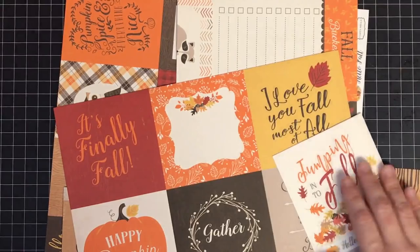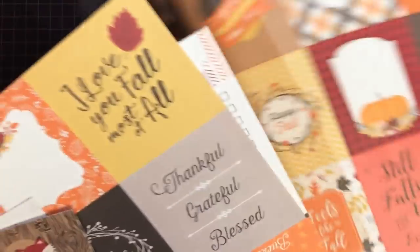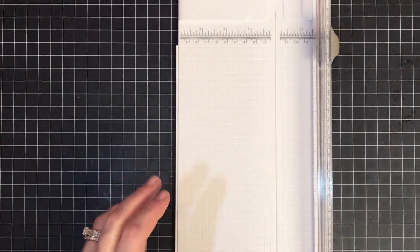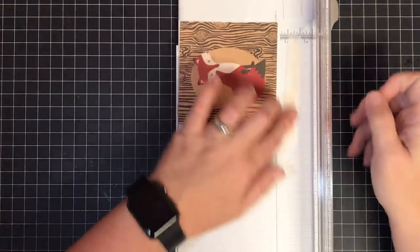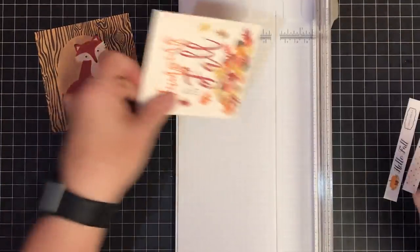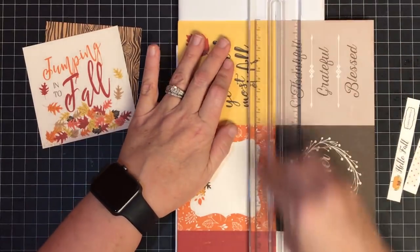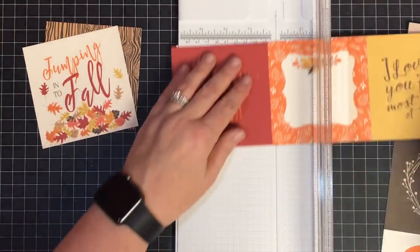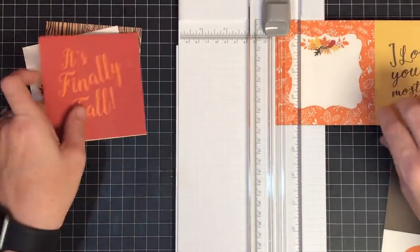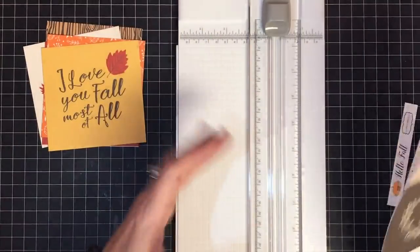I'm going to put our stickers aside for a minute - we may get to those in this video, we may not. What I am going to do right now is go ahead and cut all of these apart and get them ready to use in the album. We're getting to the decorating time and these cut-aparts are going to make things super easy - we're going to use them for a lot of the color, sentiments, and tags throughout the album. It'll look fancy, like you spent forever getting all these little pieces perfectly matched, but it does it for you.